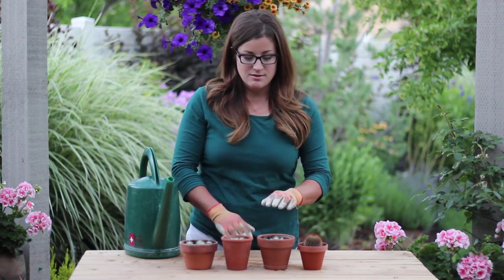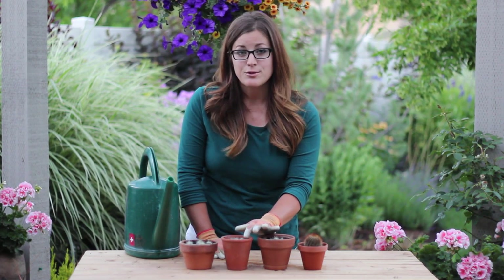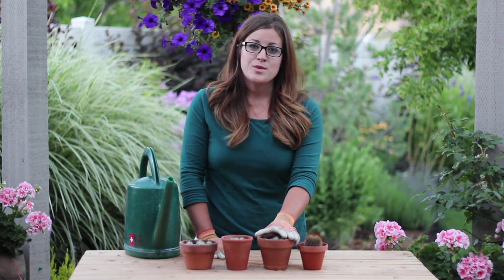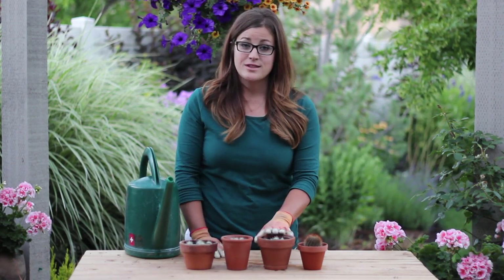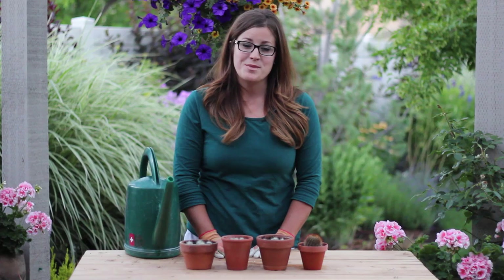Every two weeks you can put on your gloves and go in and give them a gentle nudge on the sides — if you feel resistance then you know they're starting to root. Usually it takes about one to two months for a cactus to start to root, so be patient. Once you know your cactus is rooted, you can either transplant it into a different pot or leave it in whatever pot you've rooted it in. We'll post some update pictures on Facebook of these cacti once they've rooted and grown up a bit.